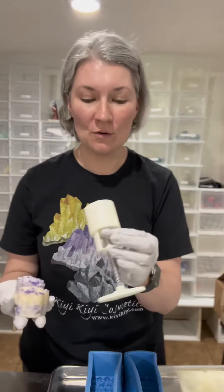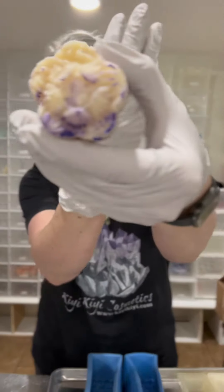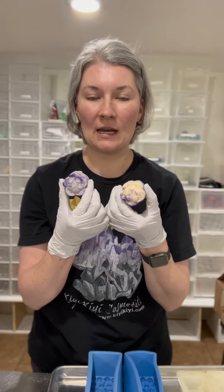I used my moon press, and I was able to get two soaps using the moon press, and then this is what it turned out like. You can see it's pretty nice, but I was only able to get two done before it started sticking really bad, and it was just not working.